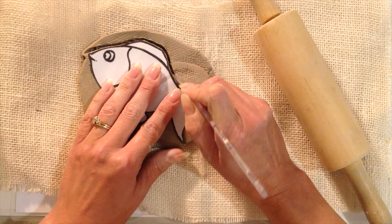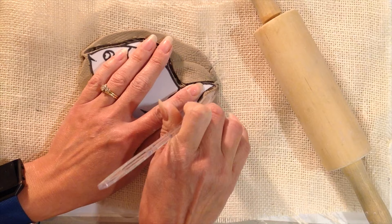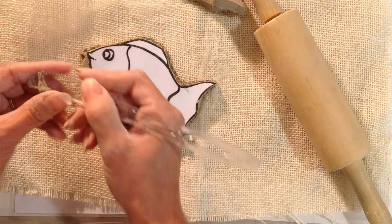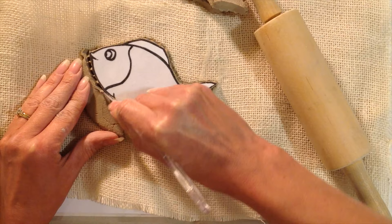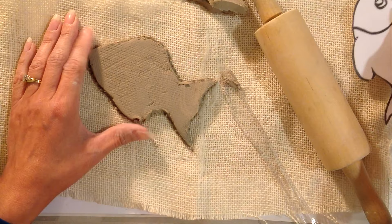Take your time going around to get your fish shape exactly how you want it. It's going to look a little rough around the edges, which is why we have the small cup of water. Take the excess off the outside, pressing down and pulling away the extra clay. Then remove the laminated fish template and there you have your fish shape.